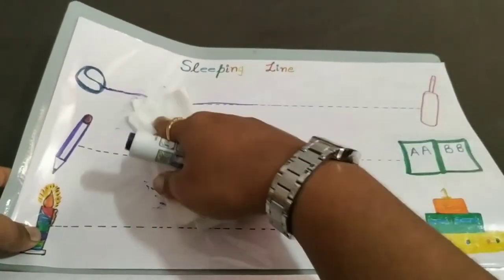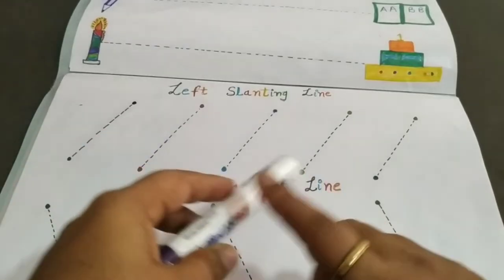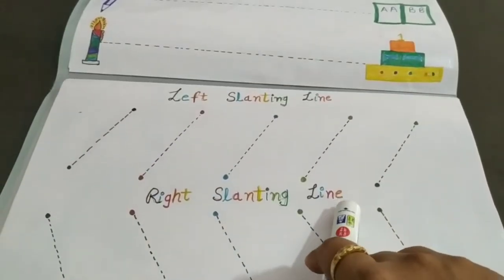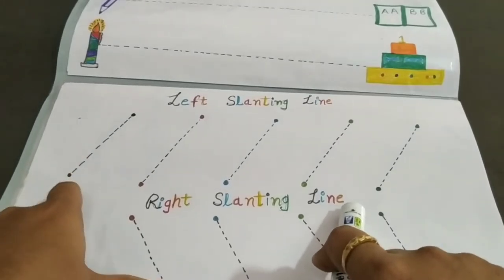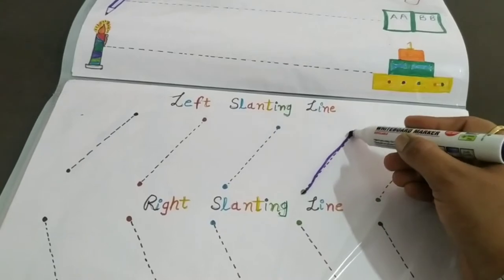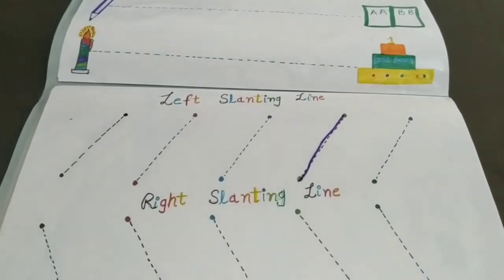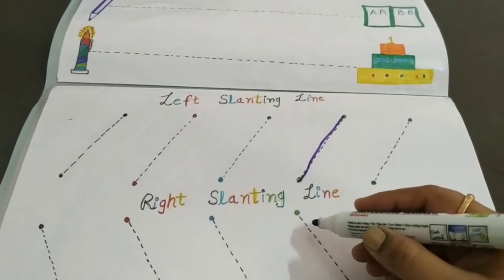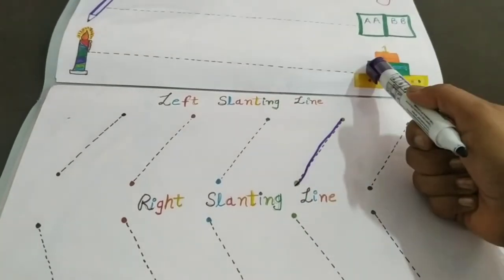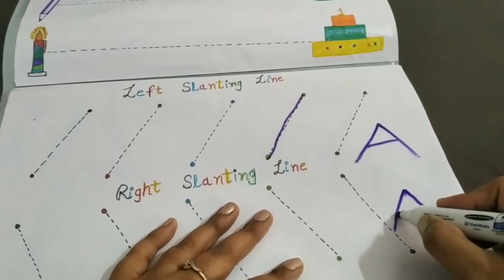When you rub the worksheet again, you can work on the sheets again. Next is the left slanting line and the right slanting line. As much colorful it will be, the more interest it will show. As I have told you, parents often don't know the use of these at this stage. In this stage, we learn the left slanting line and the right slanting line.